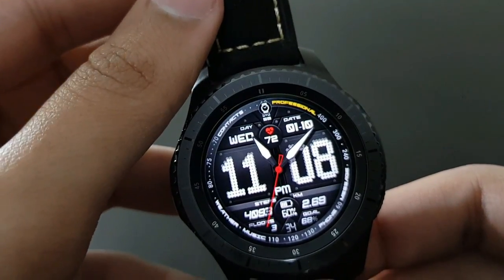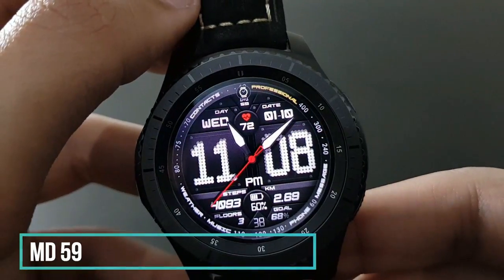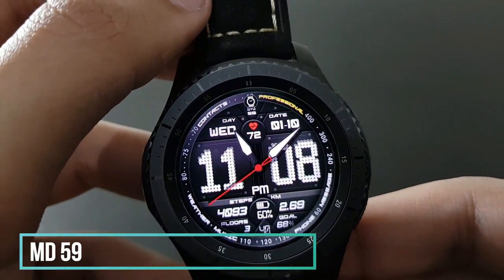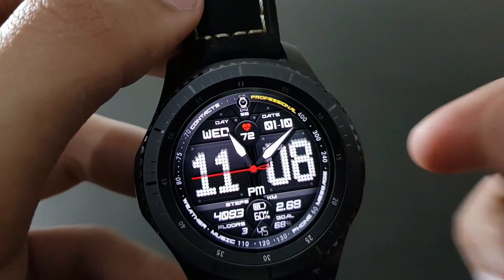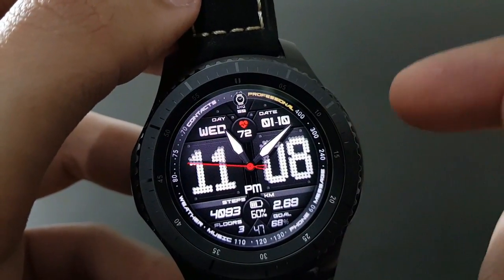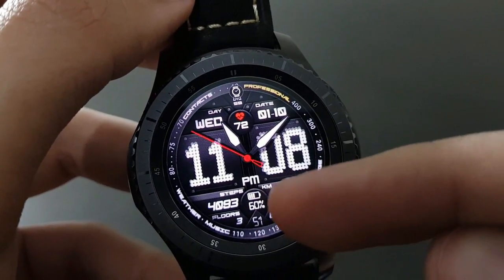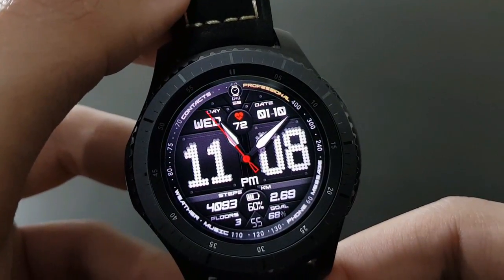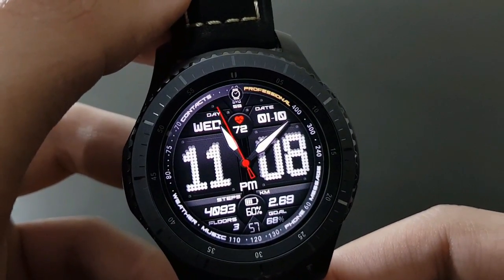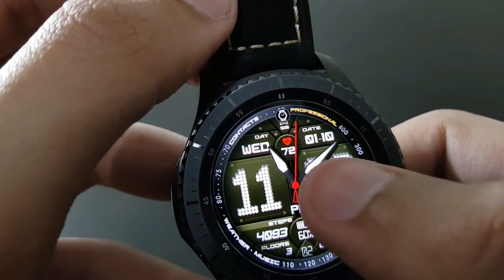One of my most favorite watch faces is MD59 — one of my most-used daily drivers. It has a big digital look combined with an analog look and plenty of information, with a centrally placed battery icon. You can also change the colors by tapping — beautiful watch face, try it out.